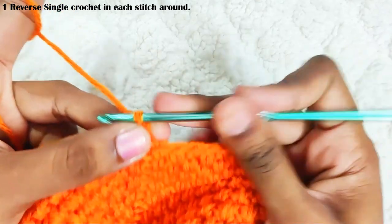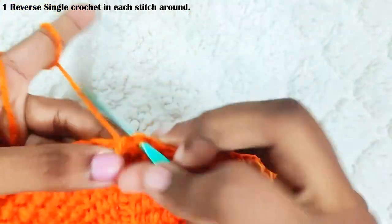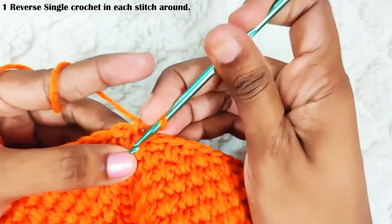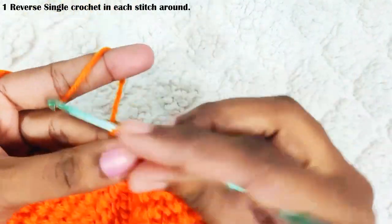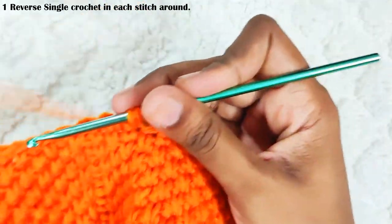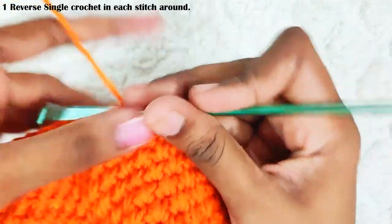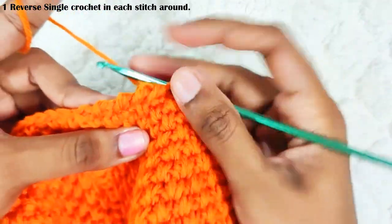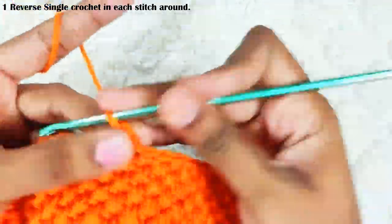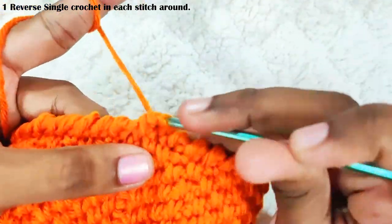Next round, start with chain 1. One reverse single crochet in the previous stitch. Continue working reverse single crochet all around. This is how it will look. To end this round, slip stitch on top of this first single crochet, and weave off your yarn.